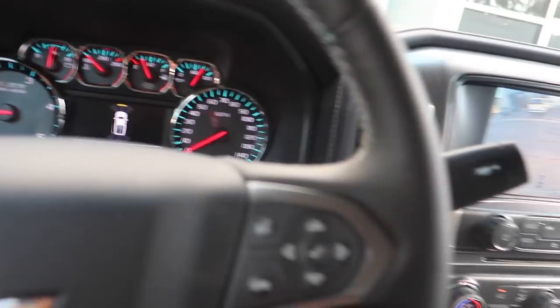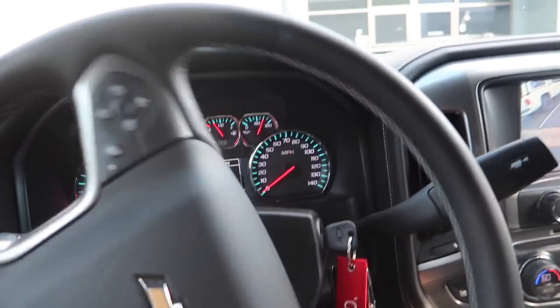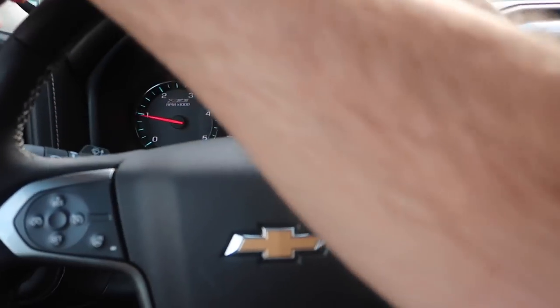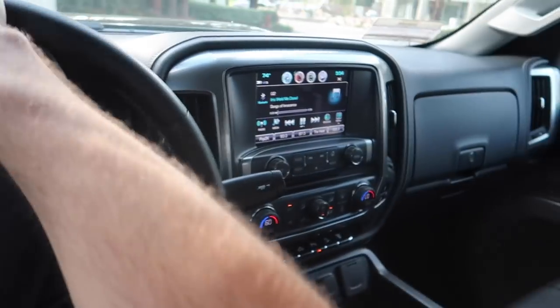I said it once and I'll say it again — I am so in love with this truck. I never thought about having a car that isn't fast and isn't low to the ground, but something about having all that torque, being a big monster truck, and having all these nice luxury features — it's super nice. I'm starting to have a slight understanding of the truck scene.